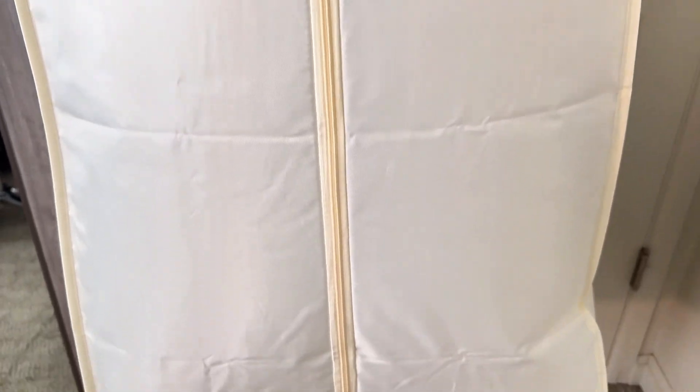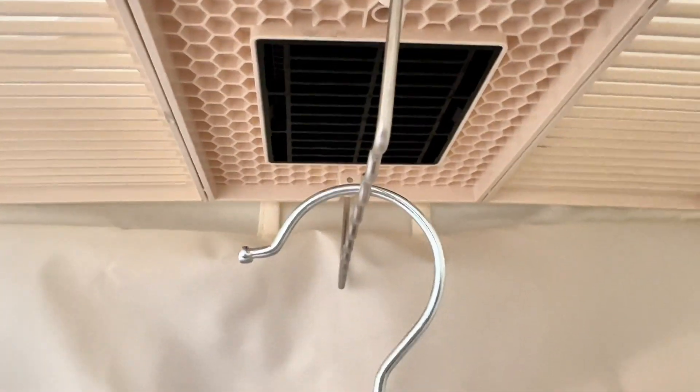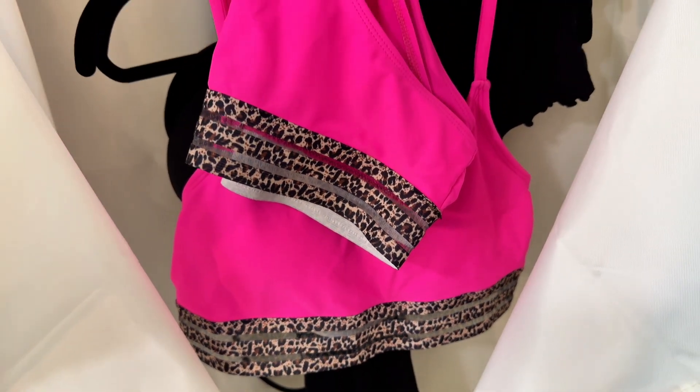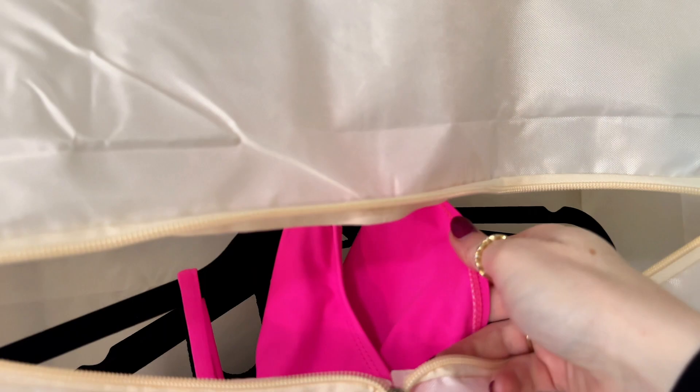On vacation you might have swimsuits that need a quick dry, or you spill on your clothes — this is a great travel item because it can dry those clothes in little time and it's super portable. I put some wet swimsuits in here and they were fully dry in 15 minutes. I was very impressed. The more I used it, the more I was shocked we didn't get this sooner.